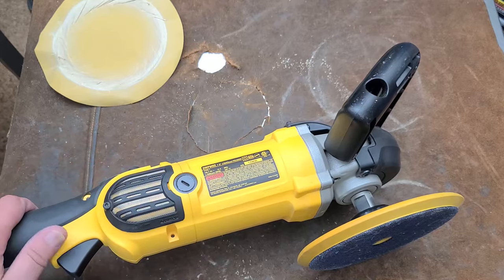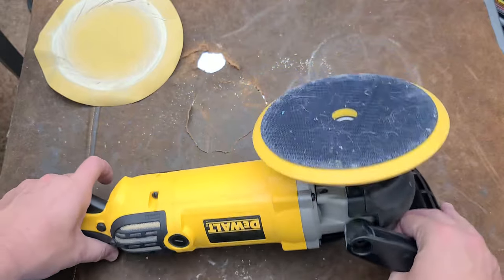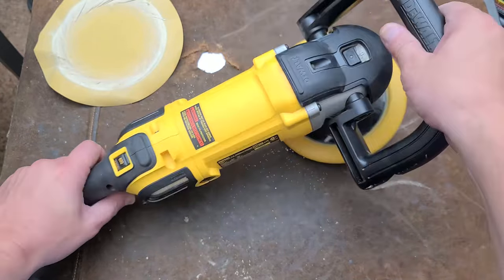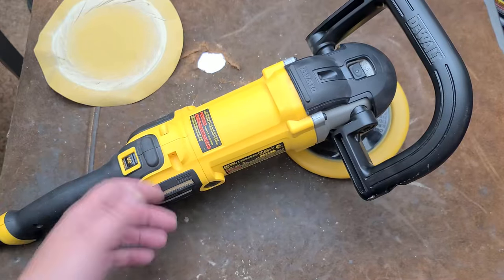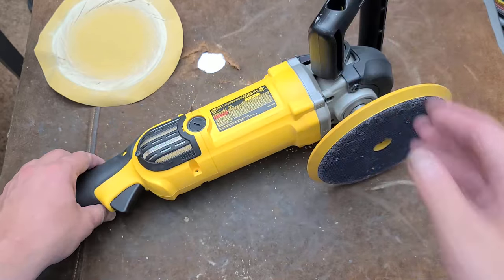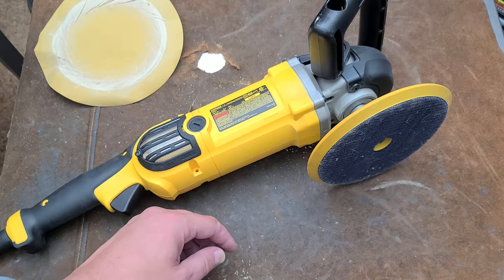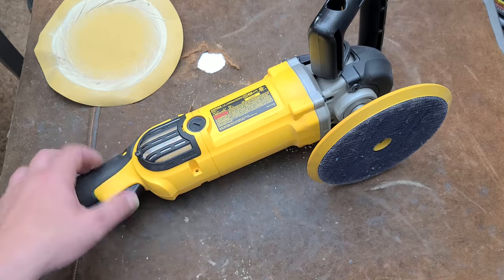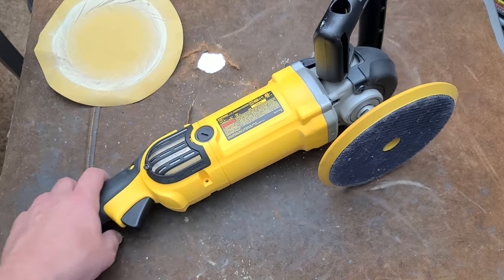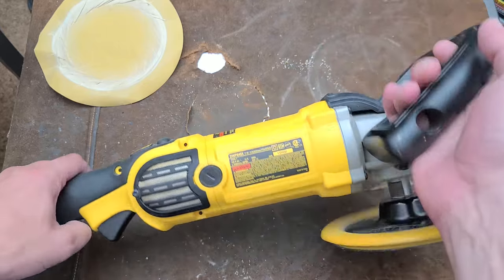The DeWalt versus the Makita and even the Harbor Freight Bauer — I'd say wait until you can get one on sale or as a good deal. Obviously when I bought this one from that estate sale, somebody had bought it many years ago, probably used it a couple of three times, and then it sat in their garage until they died — quite literally what happened — but at least it went to somebody like me who will care for it.